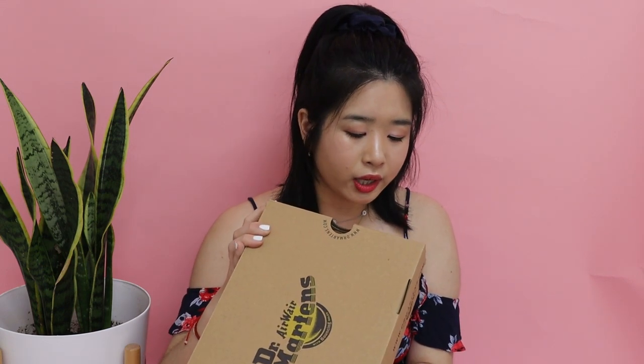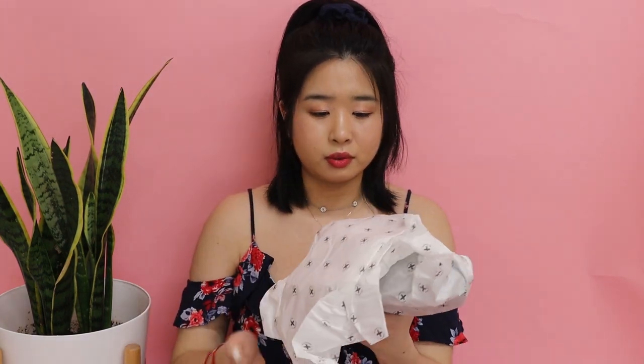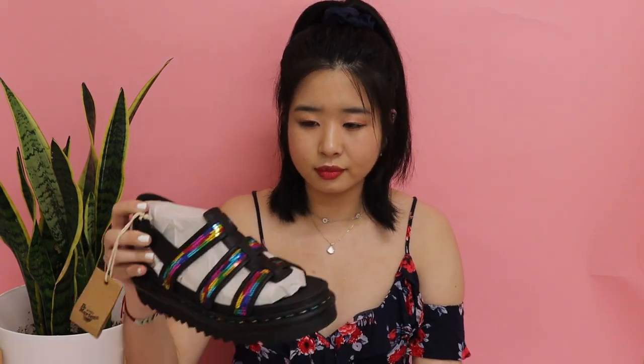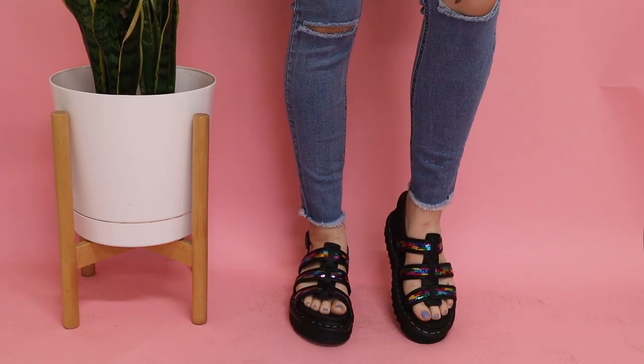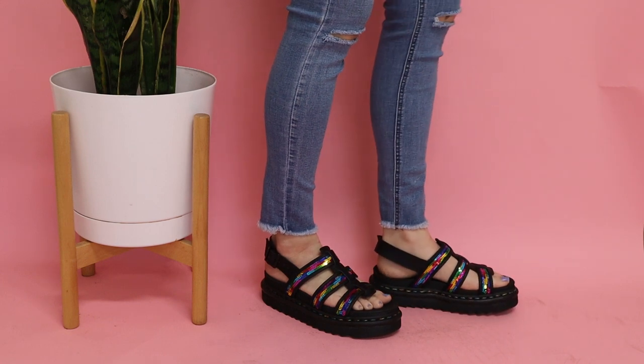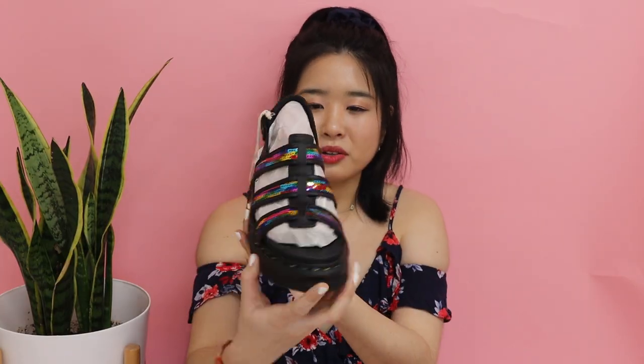Finally, my last pair is more on the funky and cool side — they are sequined, rainbow, and super cute. These are called the Yelena Sequin in the color Rainbow Black. I'm so excited to wear these because they are so unique in the way they're made and the colors. The workmanship on them is really good. I got different boxes for each of the sandals. These give me major festival vibes and I can't wait to wear them.